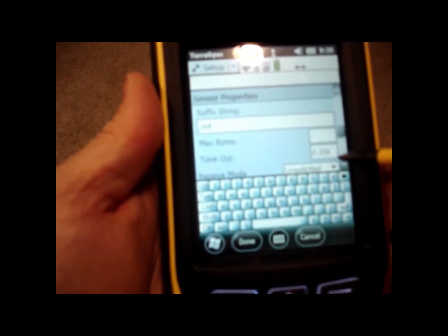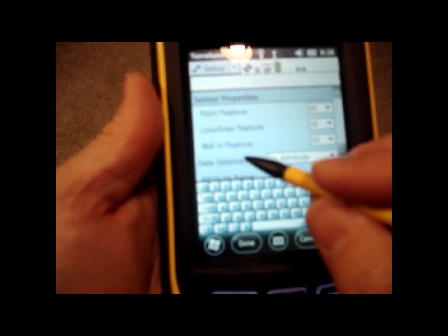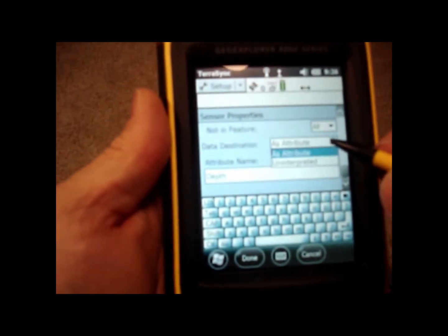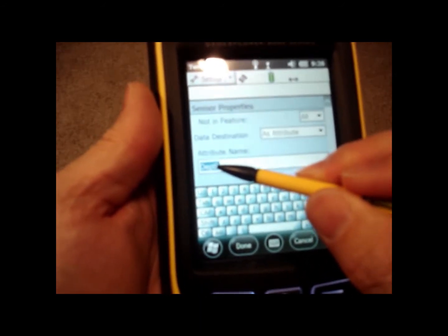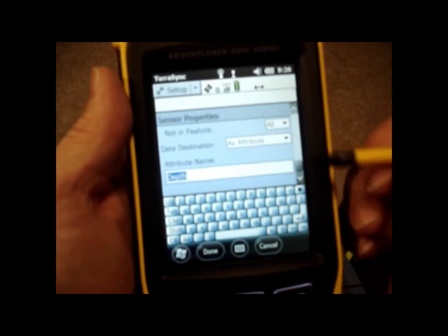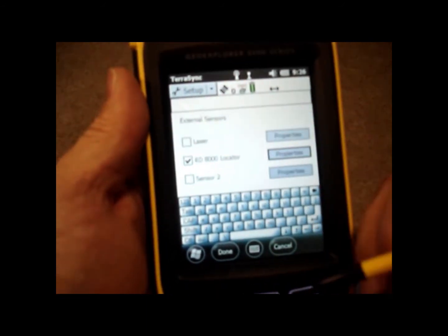Max bytes should be empty, timeout should be 0.10 seconds, receive mode unsolicited. Point feature is All, line/area feature is All, not in feature is All. For data destination, we want the data being imported from the locator to come in as an attribute — it's going to go to the attribute named Depth: uppercase D-E-P-T-H. So when we're using TerraSync, whenever we hit the locator survey cert button, it will spit the reading over to the GPS and be entered under that attribute name. I'll hit Done and we're back to the regular screen.